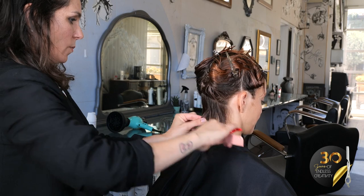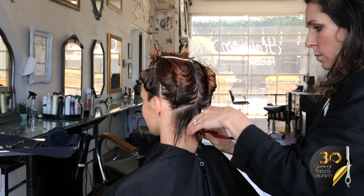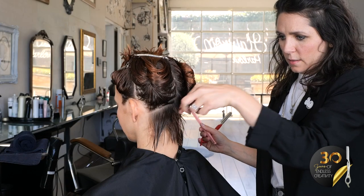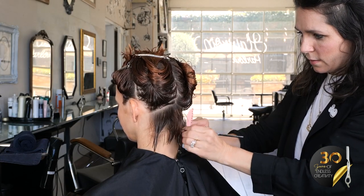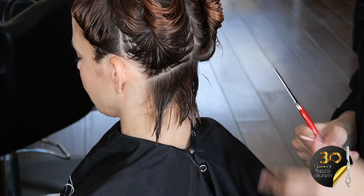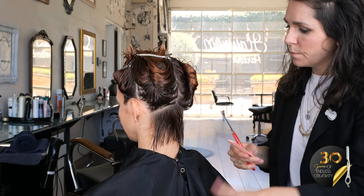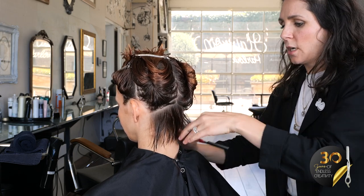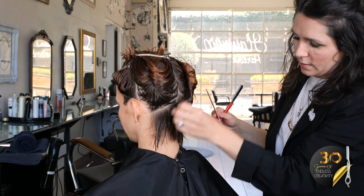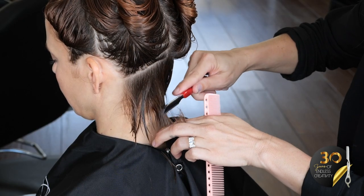Starting at the nape, we're not going to take a ton of length off of her, but I'm definitely going to release the weight. Going in here, looking to really just release weight in this nape so that this can stack up really nicely. Using my previous section as a guide. Using less pressure as I go to the more sparse sections. That's something really nice — you can easily manipulate the amount of hair you're removing just with the amount of pressure that you use.